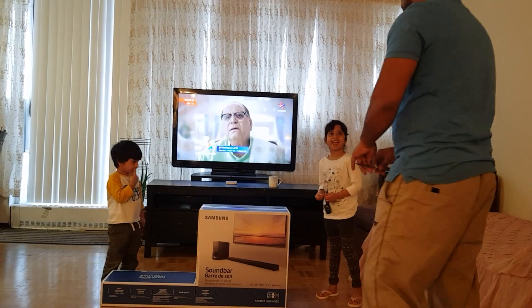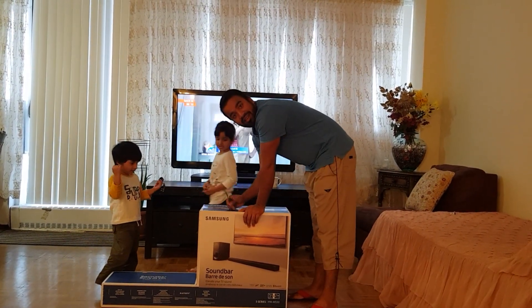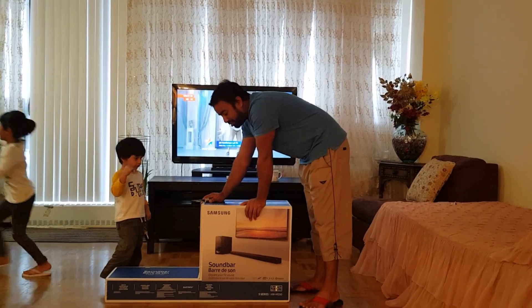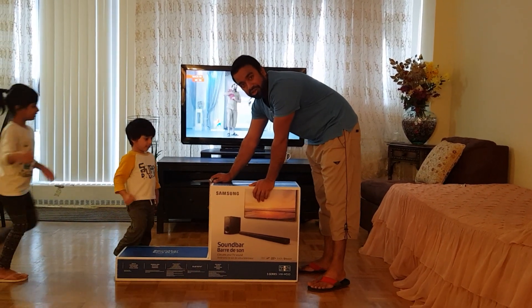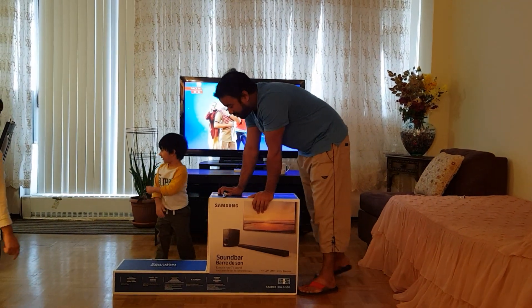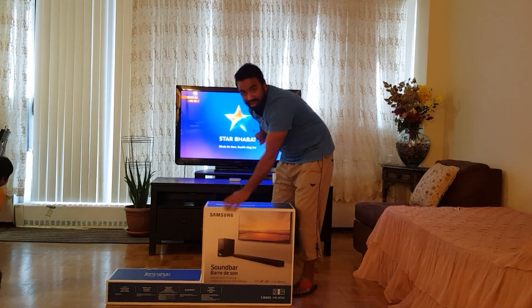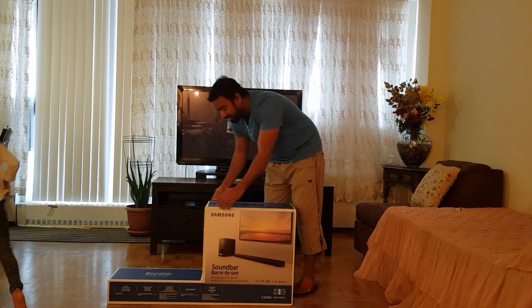Let's start it. Along with this, I have a new TV — 8 series — and next month it will reach its delivery and then I will show you the unboxing. Now we will open it and attach it to our old TV.